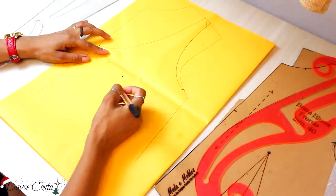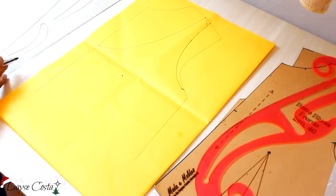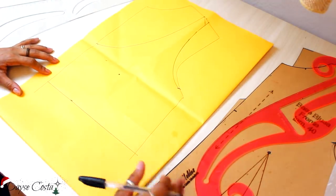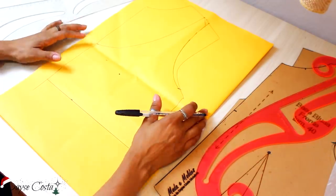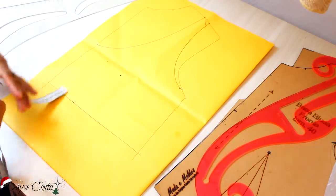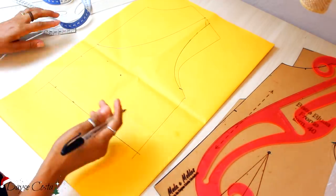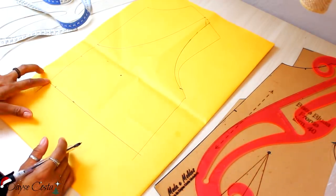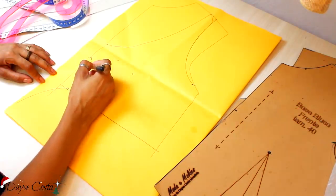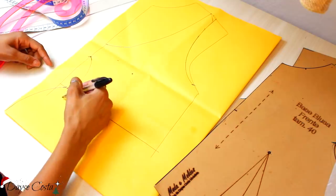Dessa parte mais alta pra baixo, vou marcar a altura do topper, que é logo abaixo do seio — vou marcar 36cm. Ainda não vou colocar folga de costura. Já dá pra gente visualizar o modelinho criando forma. Vou descer aqui na frente uns 5cm. Vou abrir aqui no meu centro 2cm — lembrando que a gente tá só com a metade da frente, então no total vai ter uma abertura de 4cm. Fiz uma curva usando a régua. A ideia é dar um nó aqui na frente.